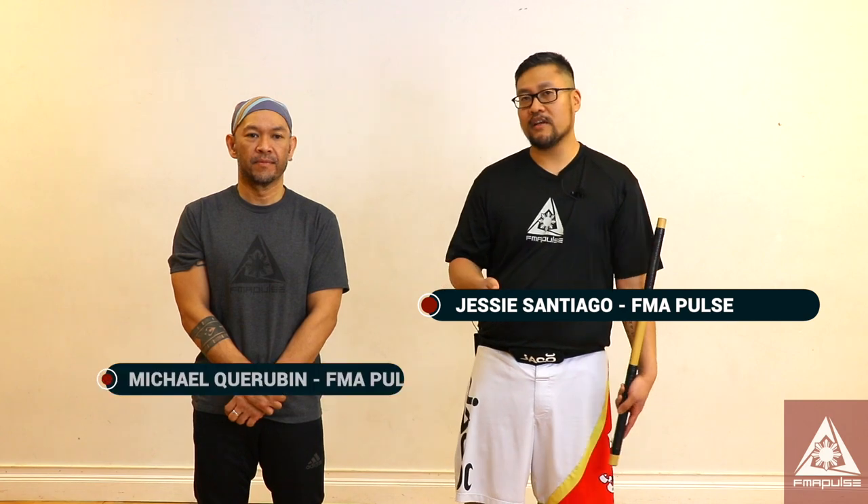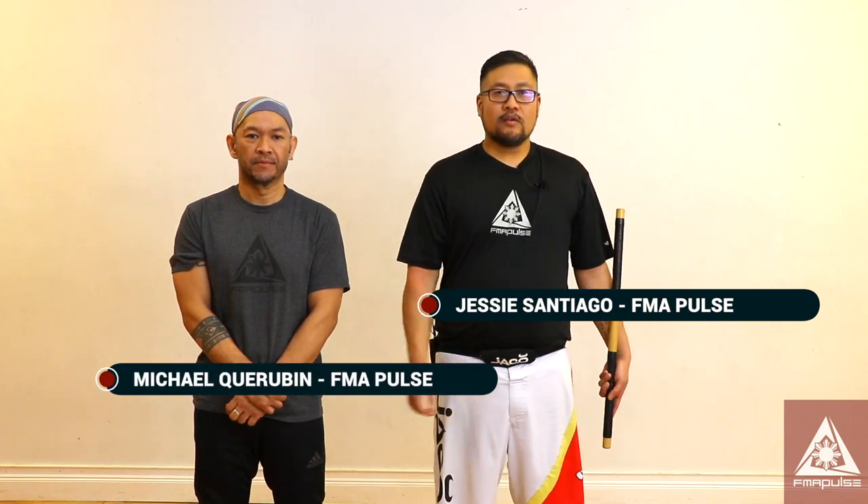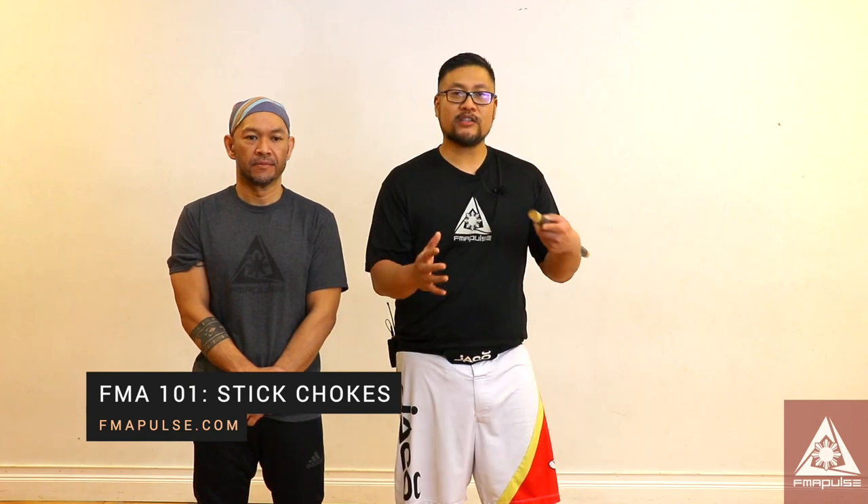This breakdown episode is going to be discussing stick chokes. If you're familiar with martial arts that deals with grappling, there's empty hand chokes, but you could also use your weapon as a choke. I'm just going to use the stick as a reference.